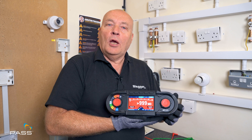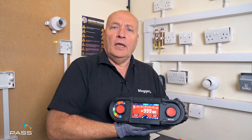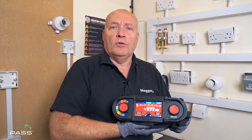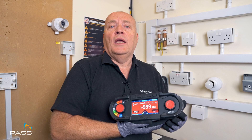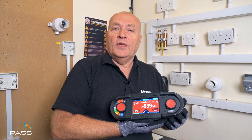Thanks for watching the video — I hope you enjoyed it. I've done a few other videos on RCD, continuity, and earth loop impedance, and the links should be appearing on the screen now. If you've got any questions or comments, please leave them in the comments box at the bottom of the page, and someone from Pulse will be back with your answers. Thank you for your time.